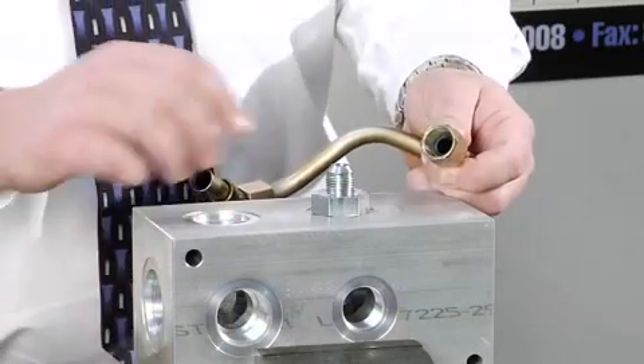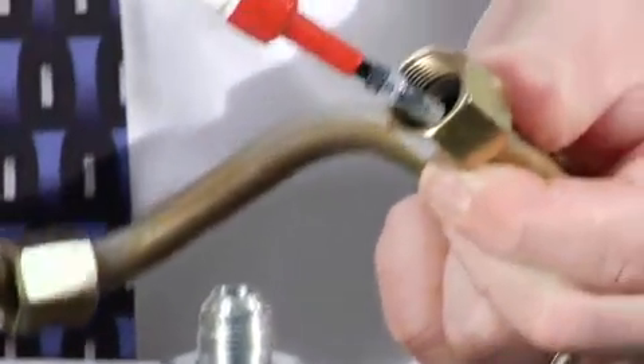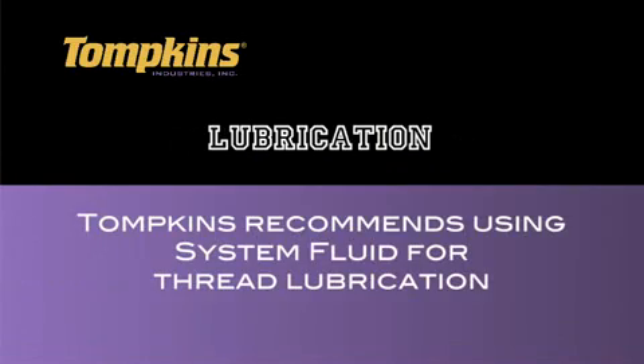Inspect for possible contamination or damage. Lubricate the threads and the entire surface of the cone with hydraulic fluid or a light lubricant. System fluid should be used for lubrication purposes.